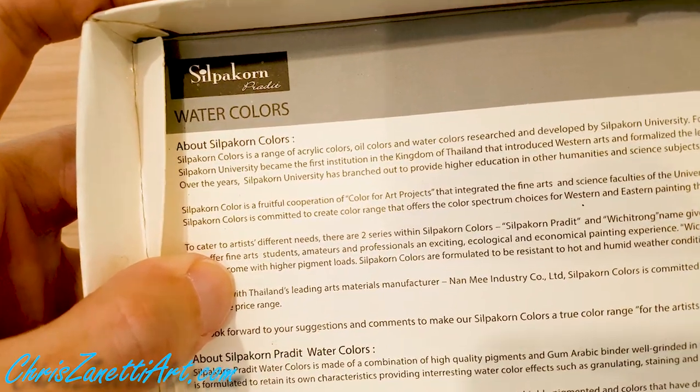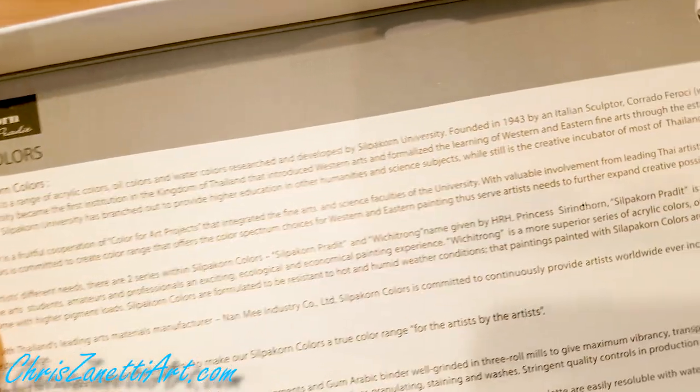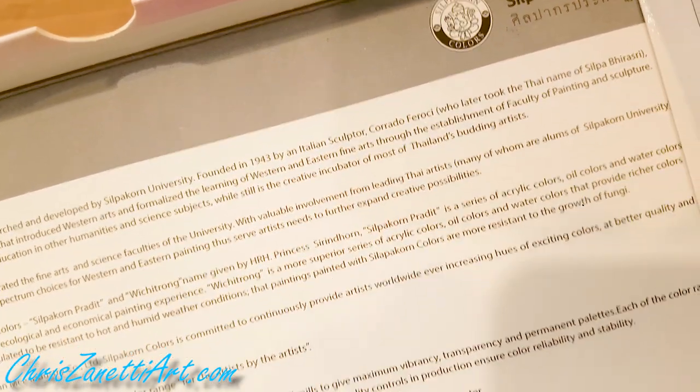Over the years, Silpagon University has branched out to provide higher education in humanities and other science subjects, while still being the creative incubator of most of Thailand's budding artists.